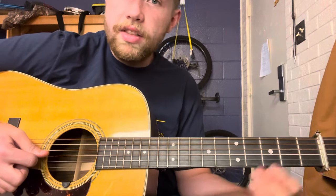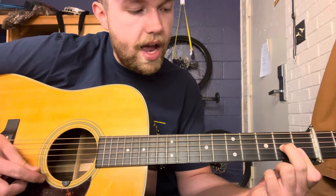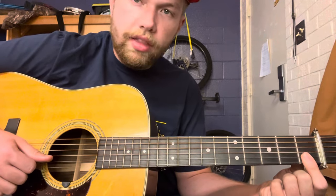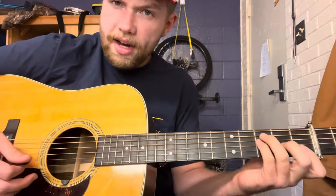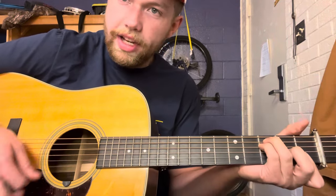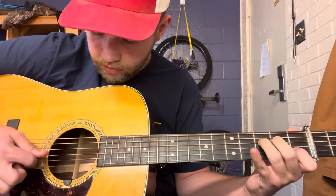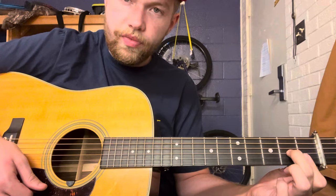And that makes its way into this D minor seventh shape right here. And all that is, is the second fret of the third string, and then barring the first fret on the B and E string. Another way you can think about it is like the top four strings of an F chord. So what we've got so far is...